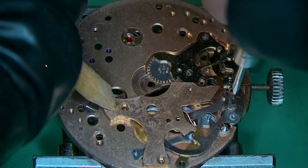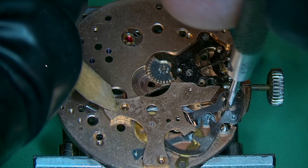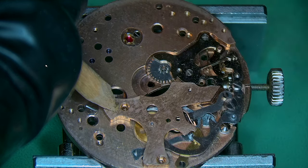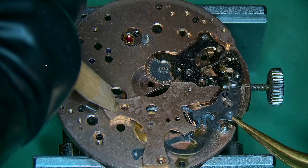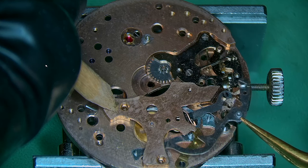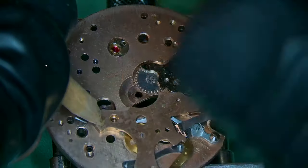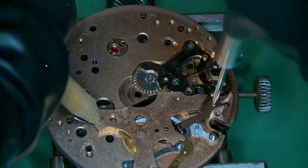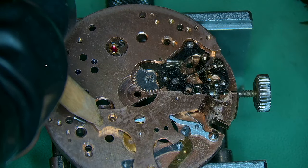Breaking down the underside of the watch — I've got a broken screw here. I had a good look for a replacement screw and unfortunately didn't have anything in my parts box, so I'm going to have to reuse it. From a functionality point of view it still works, but I'm not over the moon about it being broken.